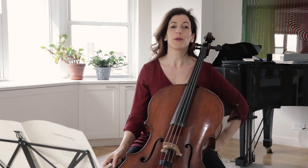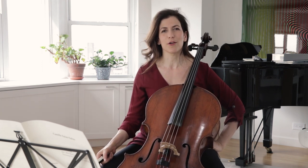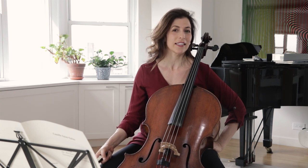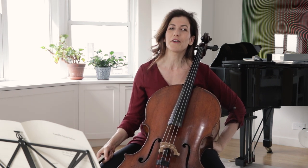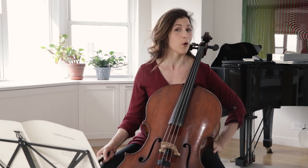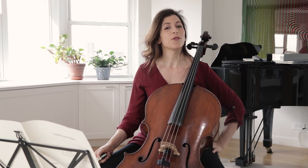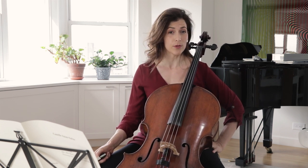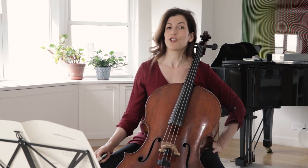Hello cellists! If there is one piece that everyone associates with a cello, it is this one. Sometimes I play it as an encore and I find it so funny that no matter how challenging musically and technically a program is, if I play this one as an encore, people will be coming out of the concert hall humming it, talking about it, and remembering it the most. This is a beautiful piece and we can also use it to improve our vibrato sound, slow our shifts, and smooth our position changes.